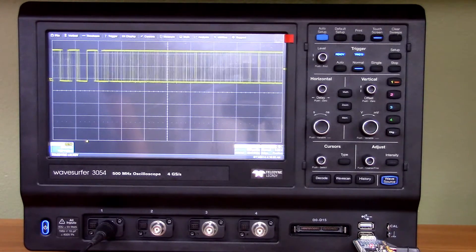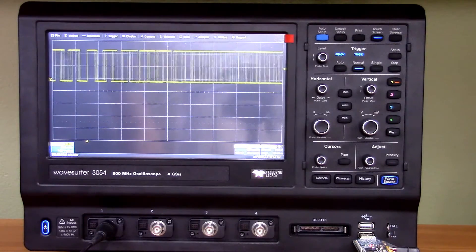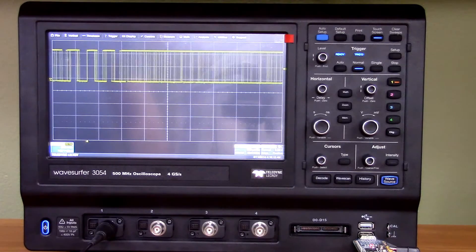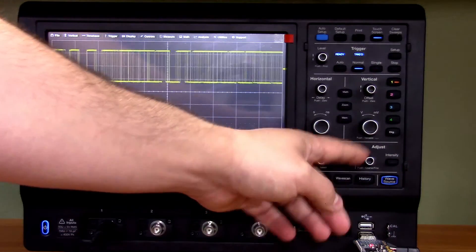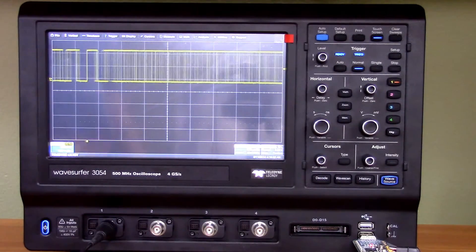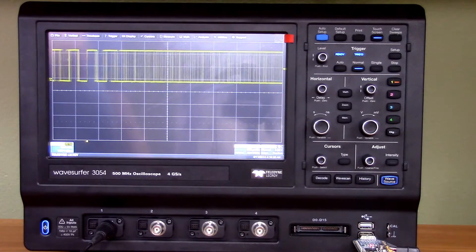The WaveSurfer 3000 series starts right around $3,000, so it's reasonably affordable for hobbyists with some requirements for higher-class equipment. It has a bunch of interesting functions like LeCroix's history mode, WaveScan, and decode mode — those are typical LeCroix things you find in all upper-class LeCroix oscilloscopes. We're going to have a look at how those work momentarily.